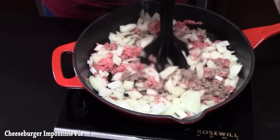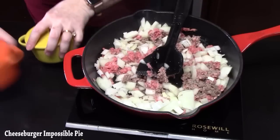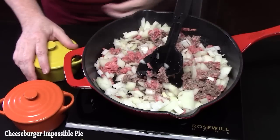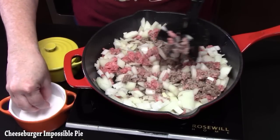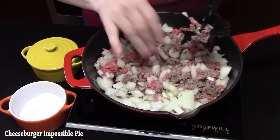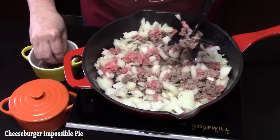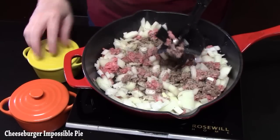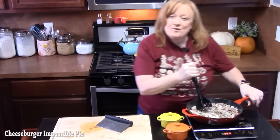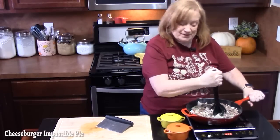We're going to go ahead and season our ground beef and onion while it's cooking — a little bit of salt, about a quarter teaspoon, and some black pepper, again a quarter teaspoon. I like to flavor the layers. Once the ground beef is browned and the onion is nice and soft, I'll bring it back.